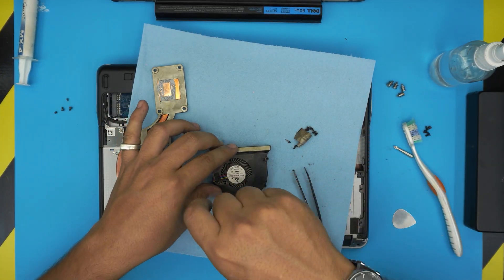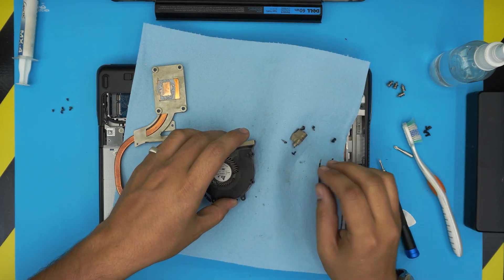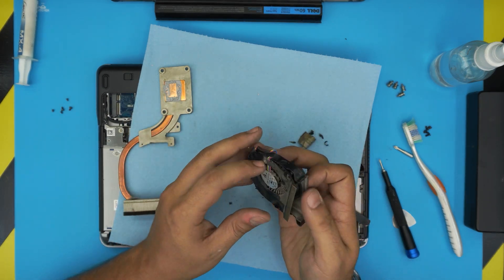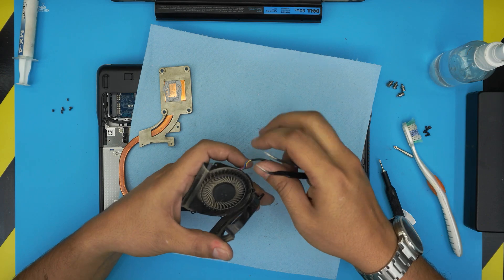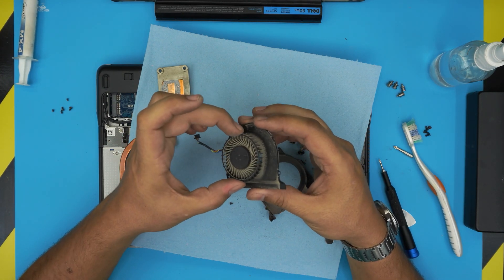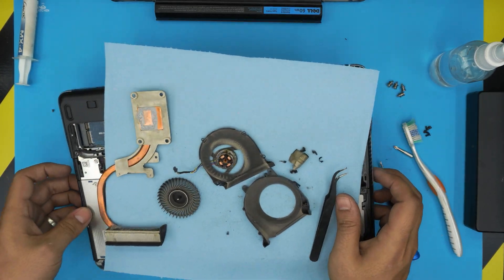On the fan housing there's tape, and in each corner bump there's a screw — remove all four. Grab the Phillips double-zero screwdriver and unscrew them. Once all four screws are out, separate the top and bottom of the fan housing, peeling it off. There's also tape on the fan cable side — loosen that too. The lubrication inside the motor is gone; it's completely bone dry.